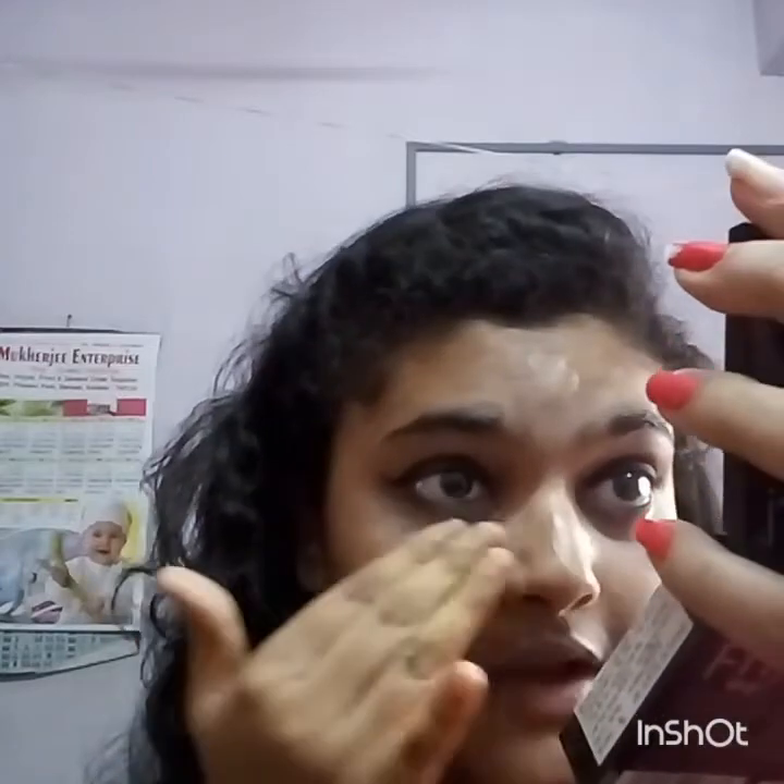Eye makeup has been done and now I am moving to my face makeup. First I am applying the Maybelline Fit Me Concealer, brush shade 25, and now I am patting it throughout my eyelids. Then I've moved to my foundation — I've chosen my favorite one, Maybelline Poreless Matte Foundation in shade Sun Beige 320, and I'm patting it with my hands.